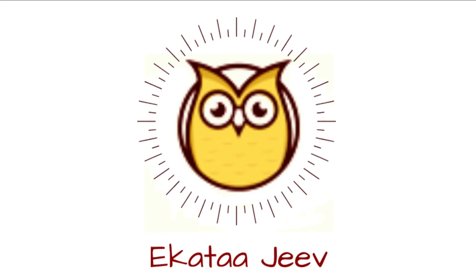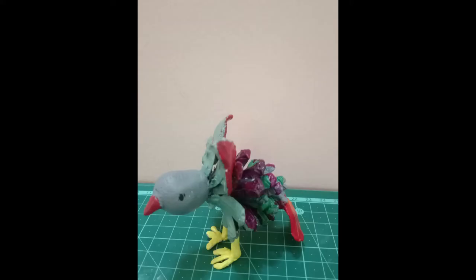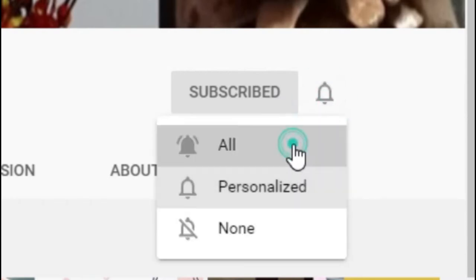Hello to all jiv — that is living beings — out there. Welcome to Ikta Jiv. Let's see how to create a bird and crane miniature from a pine cone. Before that, do subscribe to Ikta Jiv for more such miniature and craft videos.